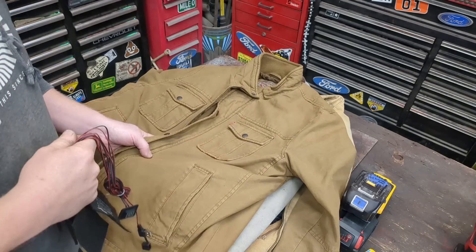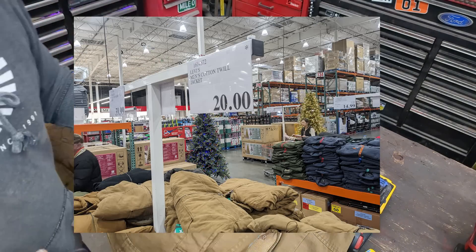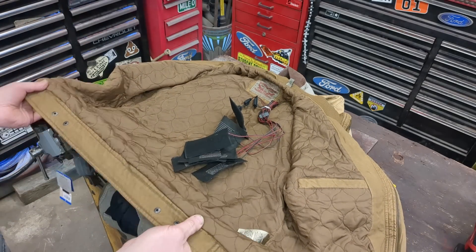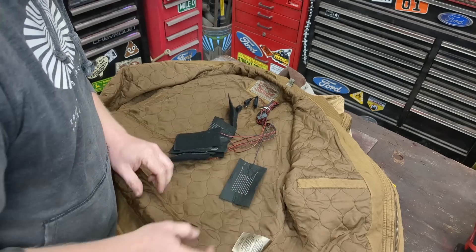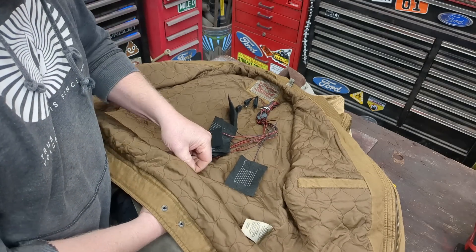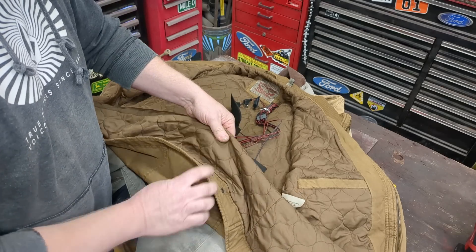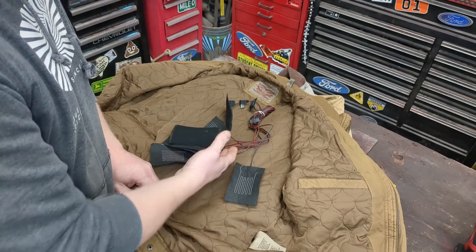I popped over to the local Costco and this was on clearance for $20 — a Levi's jacket. Nice enough jacket, it'll work just fine and it's in the price range. All we have to do is insert these underneath this layer. There are actually two layers to most coats: you've got your outside shell and your inside liner, so we just have to insert it between the liner and the coat.